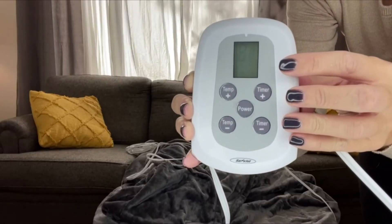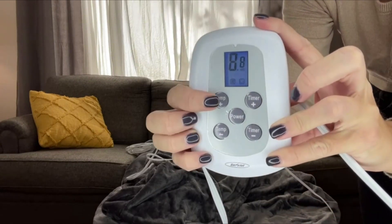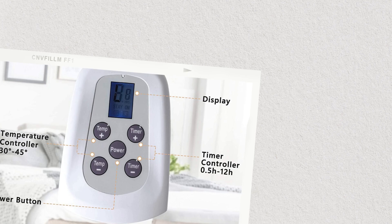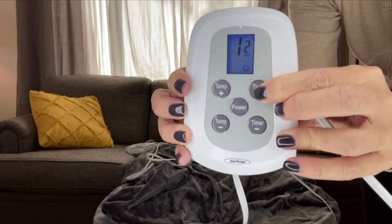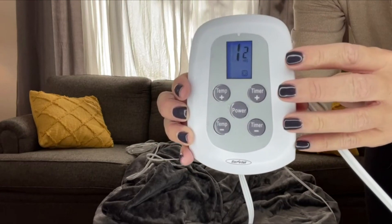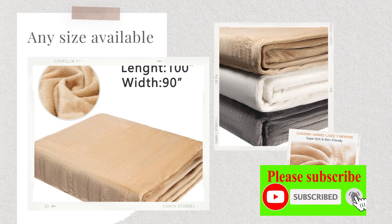Here's the control panel. Once you hit power, you're going to see that blue LED screen, and that's where you'll be able to change the temperature. There are 10 different settings, and then it just goes to high. Your timer is there too, so you can set it between half an hour and 12 hours — you don't have to worry about turning it off at nighttime, it's going to automatically shut off.